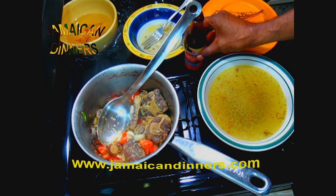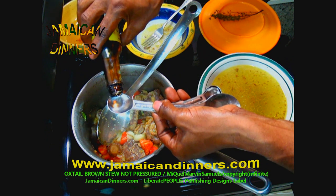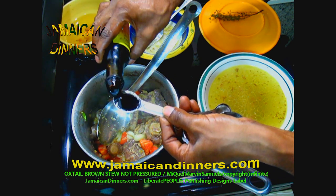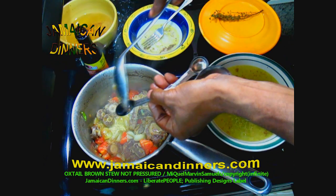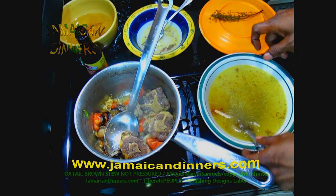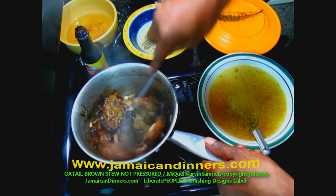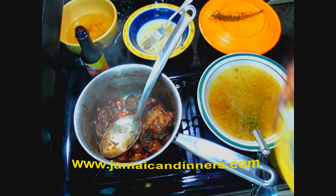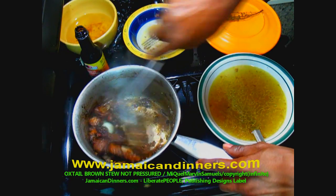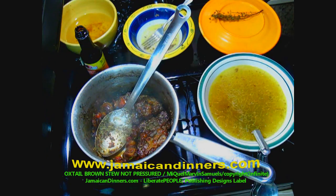Add one teaspoon of browning — it looks very thick so start with one teaspoon, but use half a teaspoon at a time since some brands are thicker than others. Stir the browning in and make sure it coats all the oxtail properly. Then add the herbs with the salt and stir it in quickly — you don't want the browning to start burning.